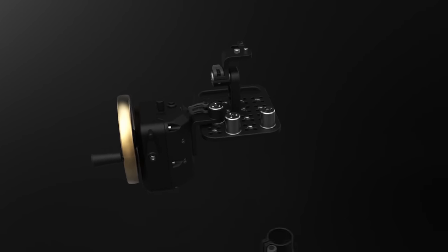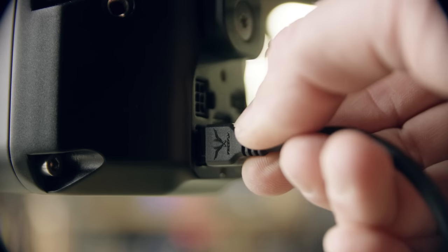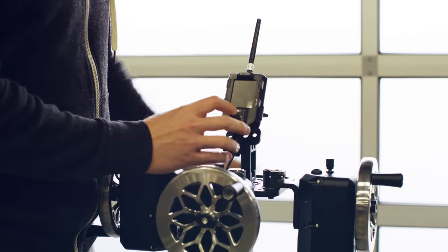We've made the system quick and easy for operators to customize with a tool-less quick-release adjustable mounting system and high-quality overmolded CAN network cables. The system can be used with the Movi controller for the ultimate in control, or with Mimic for a more compact setup.